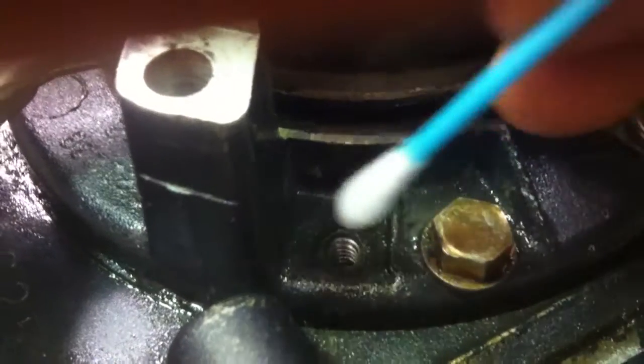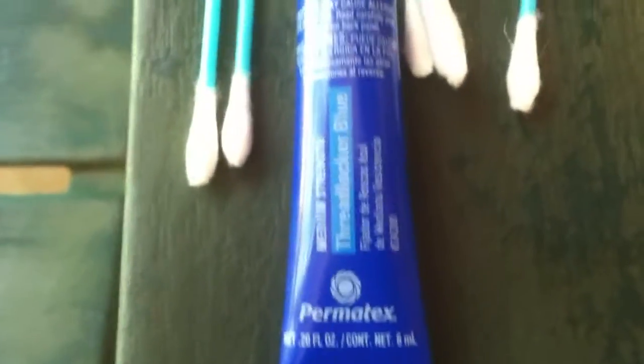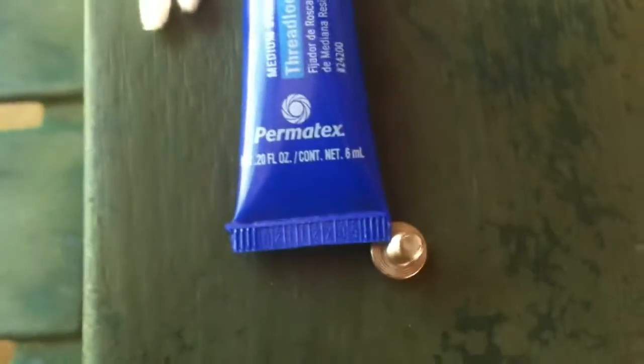When you put these screws back in, make sure you get in here with some rubbing alcohol or some type of solvent and run it down in the hole, and put some blue Loctite on the threads. Don't use red — you'll never get it off — just use blue Loctite. Clean the screws up, run it down in there, back it out, run the dry side in there, and then blow it out with compressed air. You don't want those screws to vibrate out, so use blue Loctite.